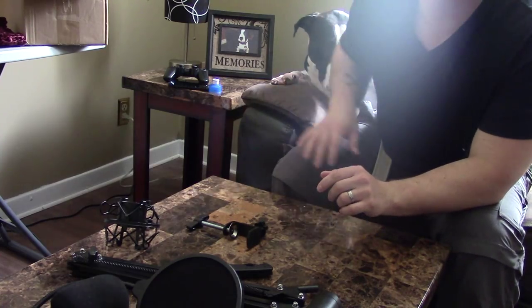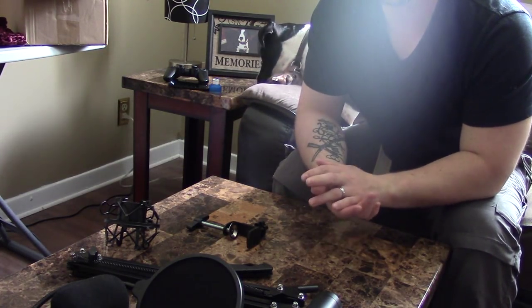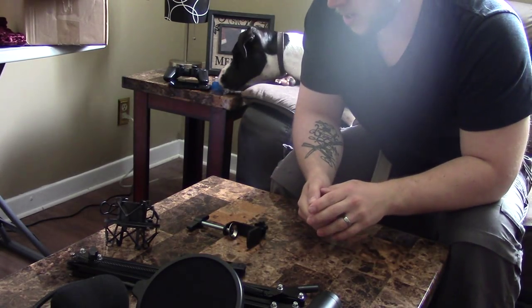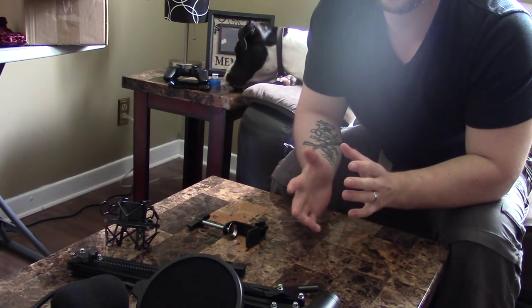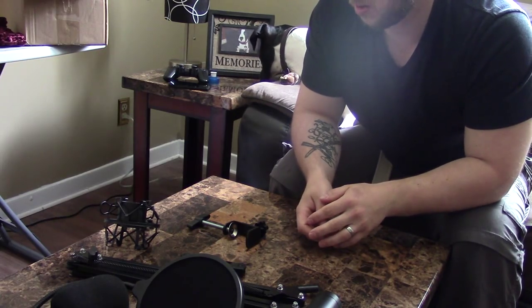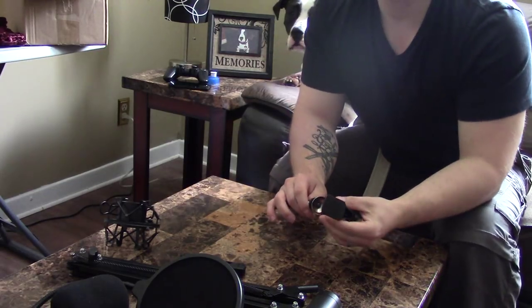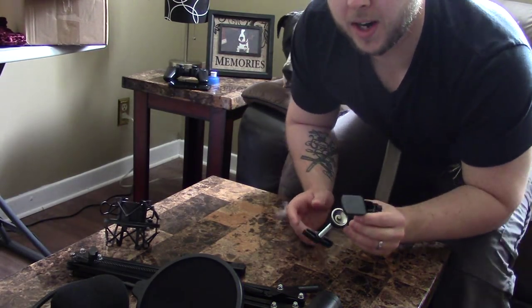Please excuse the informal setting here — I wasn't expecting to do this right now, but I'm excited and I want to share it with you guys. I like watching videos like this before I buy something: see someone unbox it, set it up, see what you have and how much work it's going to be. I hope you'll appreciate it. I haven't really looked at this at all, so I'm going to start.